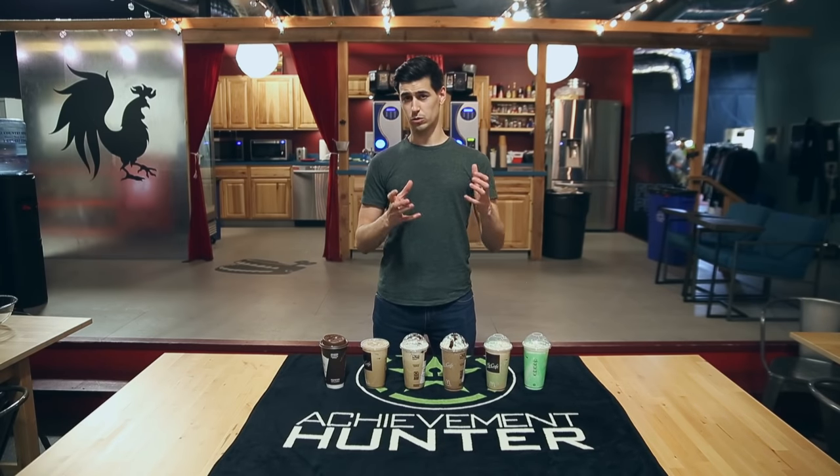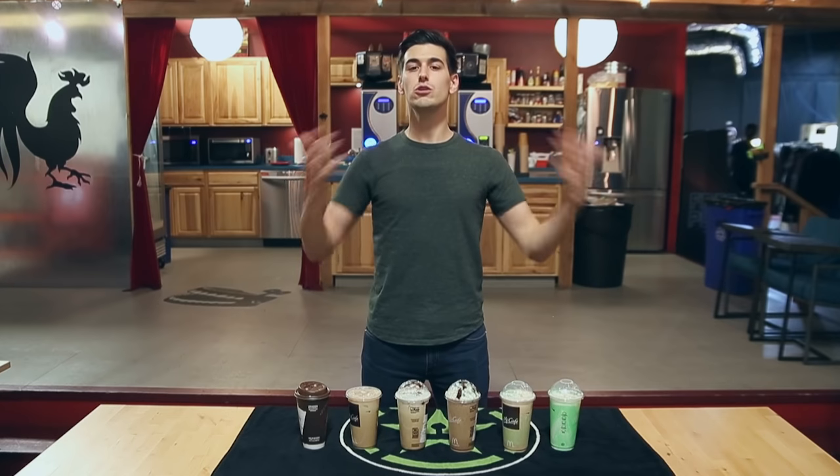Hey everyone, Trevor here, and St. Patrick's Day is right around the corner — the holiday where young people go out wearing green, pinching strangers, and getting totally shit-faced. We thought we'd take a couple of these elements and smash them all together in typical Achievement Hunter fashion to create a new St. Patrick's Day tradition: the Slam Rock Shake.